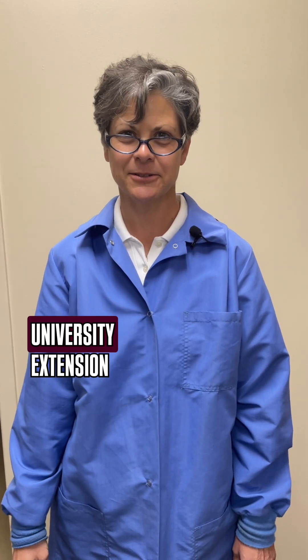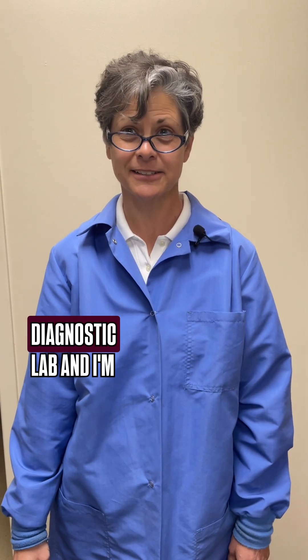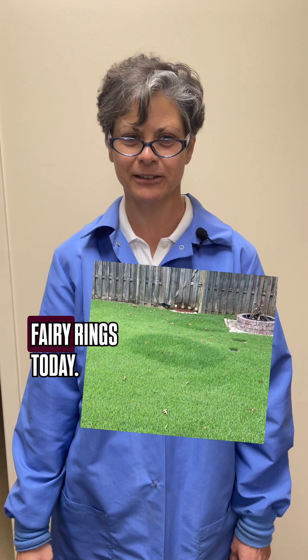Hi, I'm Clarissa with Mississippi State University Extension Plant Diagnostic Lab, and I'm here to talk to you about fairy rings today.